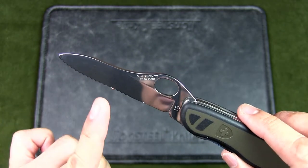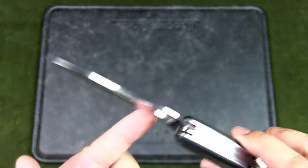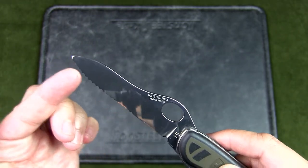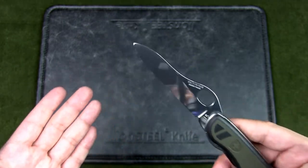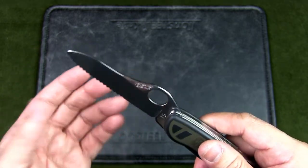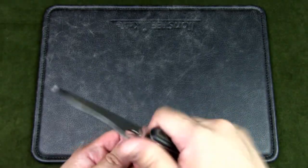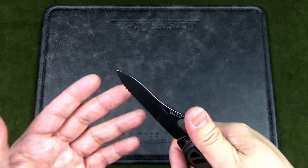The blade is serrated about two-thirds at the front, with a straight cut toward the end. It is sharp out of the box, but this is a chisel grind — only ground on one side. So the front section is straight edge and the back is serrated, which is kind of flipped from typical, but it works well as an outdoor knife offering two different blade types for different tasks.